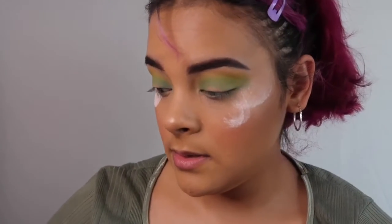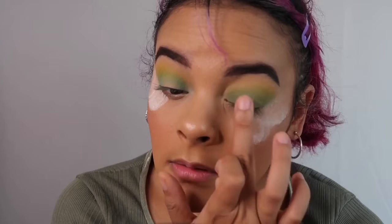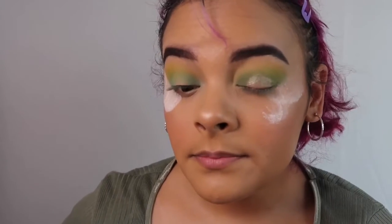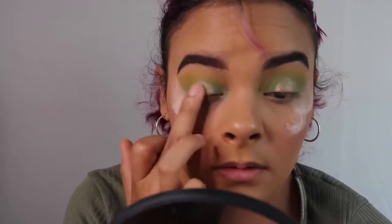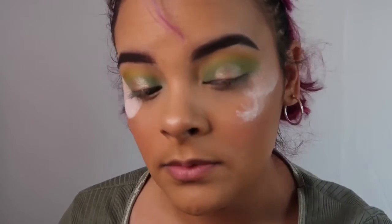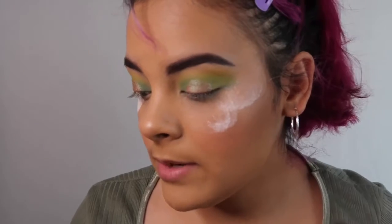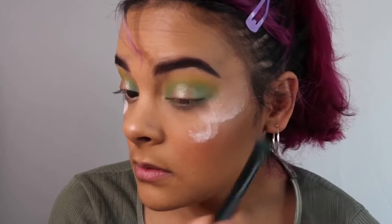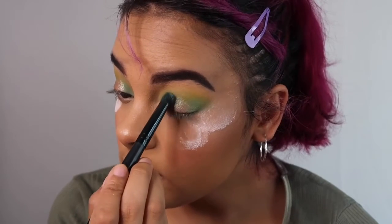I'm going to grab this shimmery shade that's on here and put that right on the center of the lid — just like that. Do the same thing on the other eye. And look how pretty that looks. That is beautiful. I'm going to go back in with that baby blue again and deepen the sides right here. Deepen it up a little bit more, and then slowly blend, blend, blend.